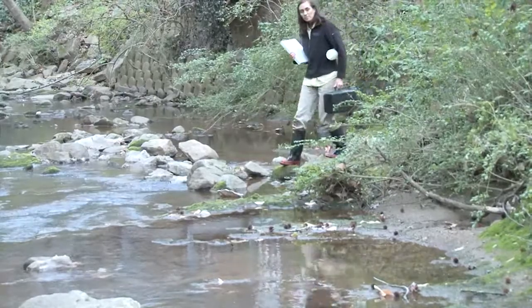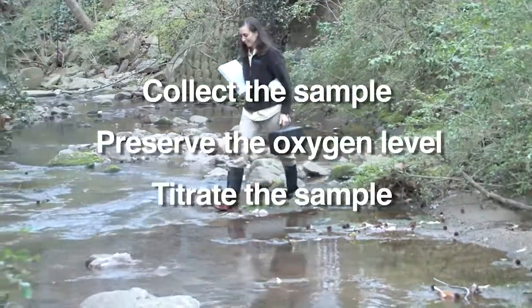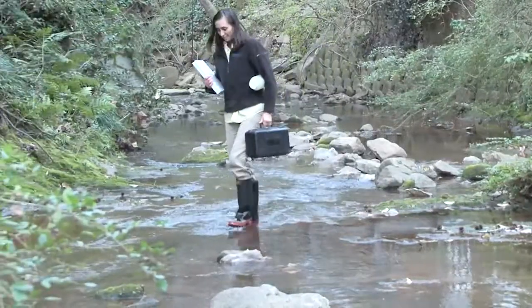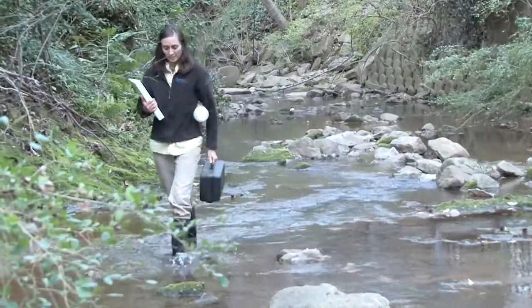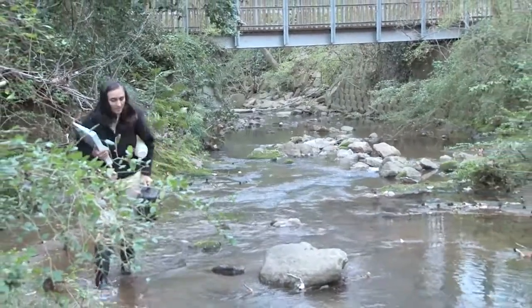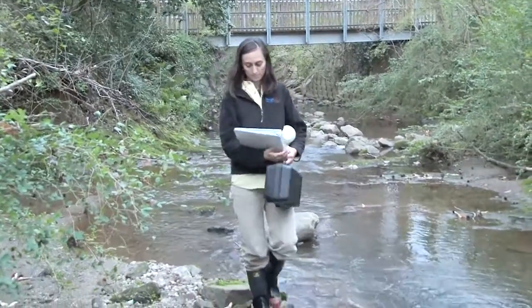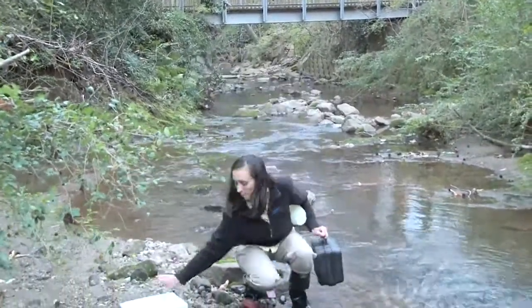Terra Mintz is going to demonstrate how to collect the sample, preserve the oxygen level, and titrate the sample. We chose this site because it is a representative segment of the stream range. It has legal access, and it's easy, safe, and wadeable. She chooses a safe spot on the bank to lay out her kit.